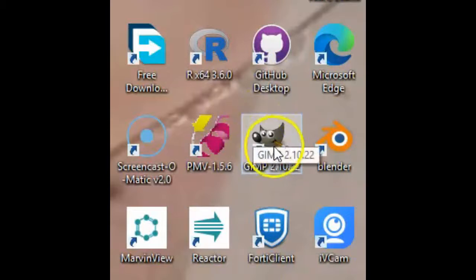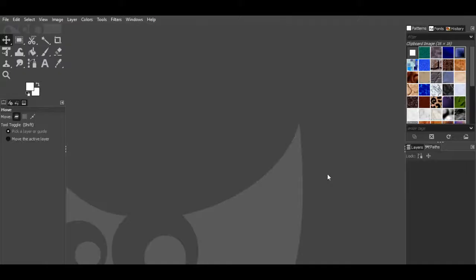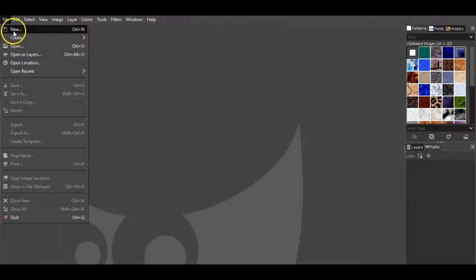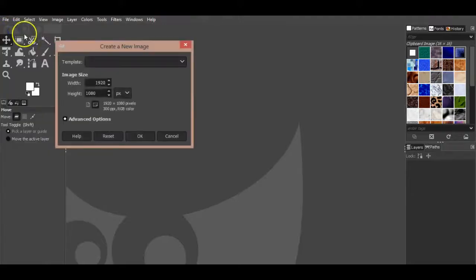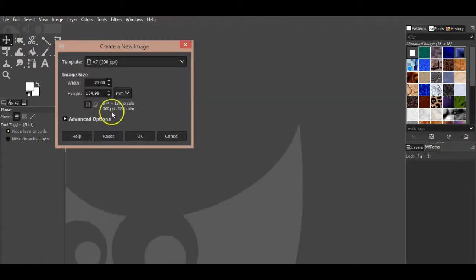After downloading and setting up the GIMP program, open the program. Open a new empty picture file and choose the A7 template. You can change the width and height, then press OK.